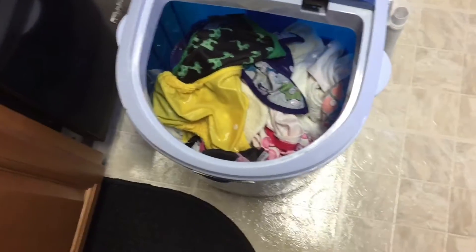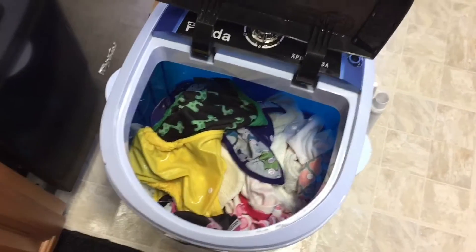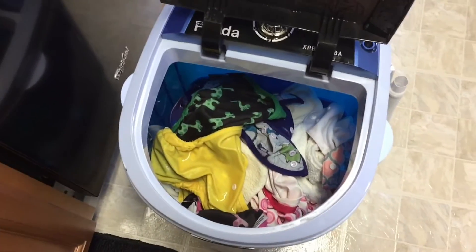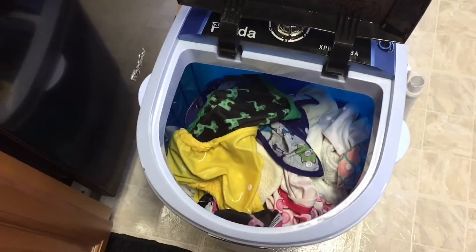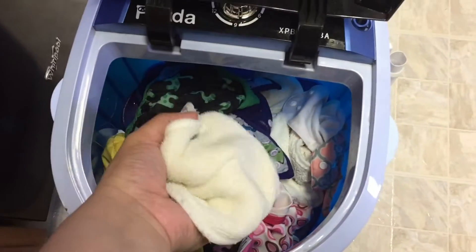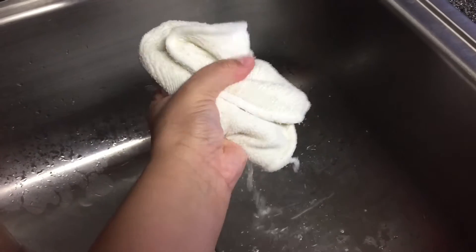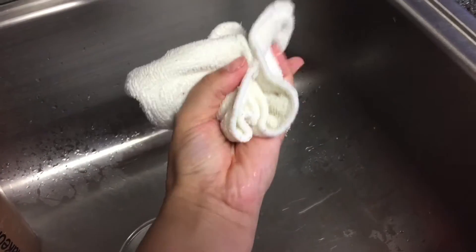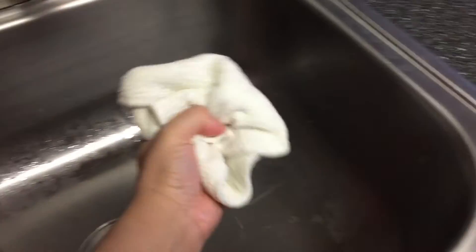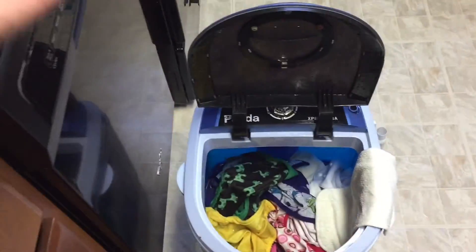Once I rinse it a few times to get all the suds out — sometimes more than others, because if I accidentally put too much soap there are more suds — I rinse until I feel all the suds are out. Then I take the diapers out, wring them like this, and put them in a basket.